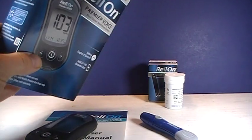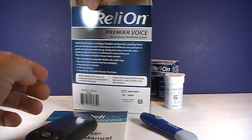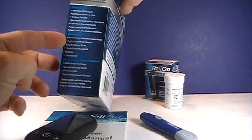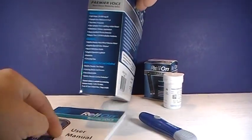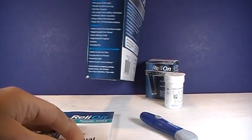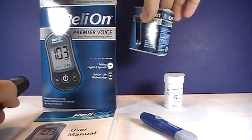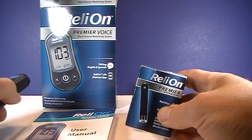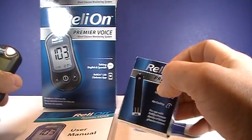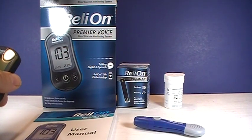It sells for about $15 in Walmart stores, and I believe you can get it online as well. It comes with the meter, the user guide in both English and Spanish, a logbook, batteries, and a carrying case. You will need to purchase the test strips separately. They're about $18 for 100 strips, so $0.18 a strip — very affordable as far as glucose testing strips go.